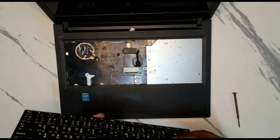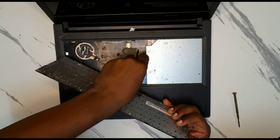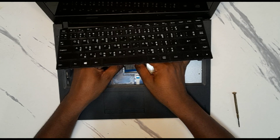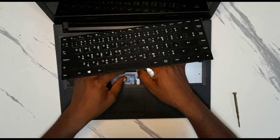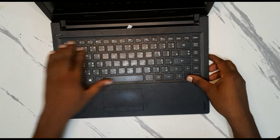Connect it first — put it over there and connect it. It's very easy. Then put the keypad back to its place.